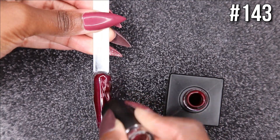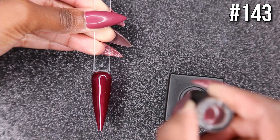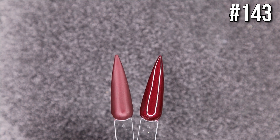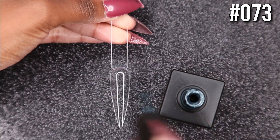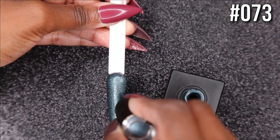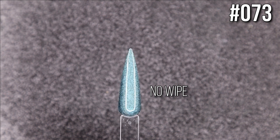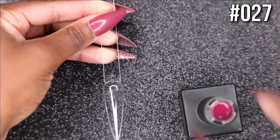Color 143 kind of reminds me of black cherry — that's how I would describe it. It looks beautiful both matte and shiny, but I think I like it better shiny. The next color is 73, a beautiful sparkly color that's perfect for fall leading into winter. Just like the first color, it has those dusty undertones, so it's perfect for this time of year.